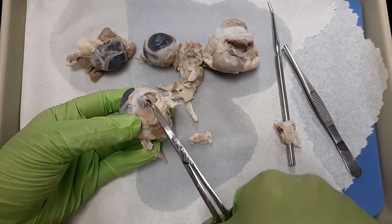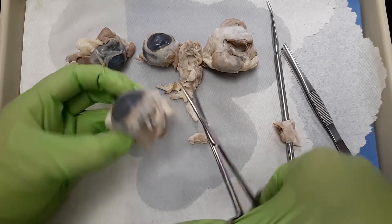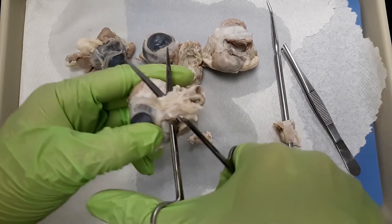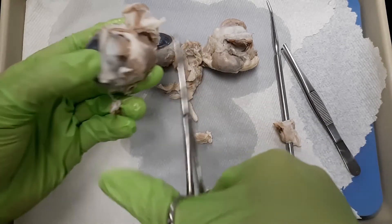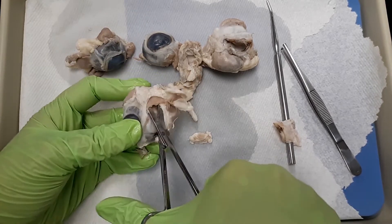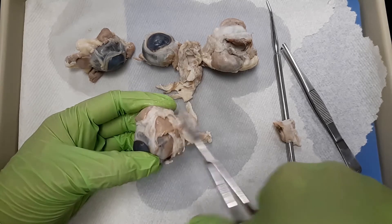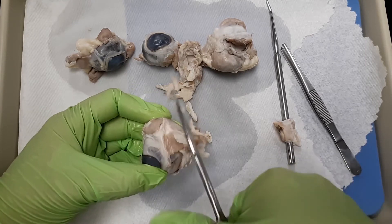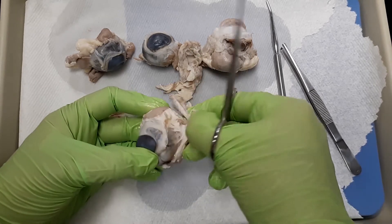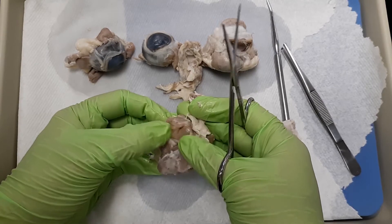A useful technique: sometimes you don't want to be stabbing in. Get your scissors, stick it under a layer, and spread — now I've gone through without stabbing into the eye and I've still kept the integrity of that structure. Sometimes you'll get scared and think you just cut into the choroid — that black layer — but you're okay. Keep cutting through; do the scissor spread technique and you'll keep cutting. I have some fat and fascia on top of that muscle right there. Now I'm going to chop it off — I'm still good, I haven't gotten to my optic nerve yet.